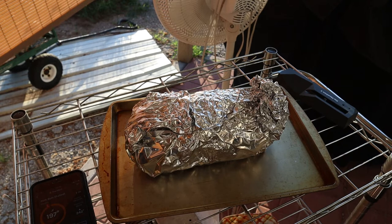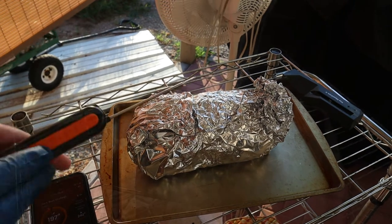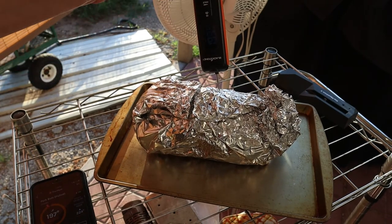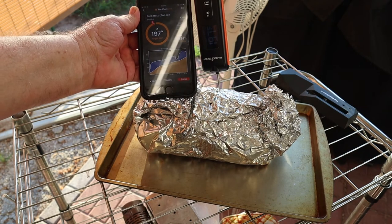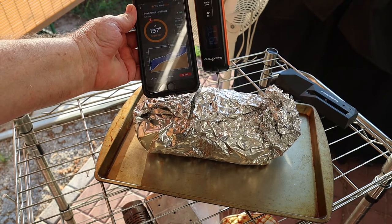First we're going to check the internal temperature with this manual meat probe next to the Meat Stick. Although you can't see it, it is reading exactly the same — 197 degrees on both of them.